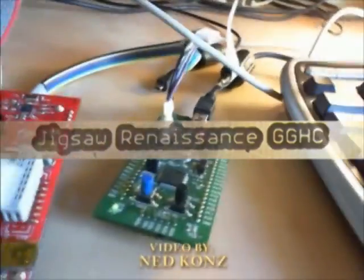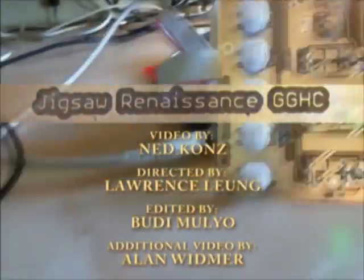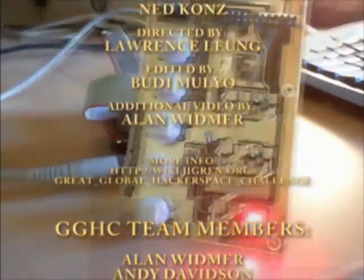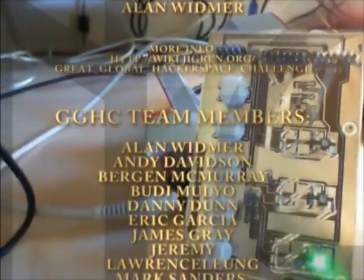This is running the Olimex board connected to the discovery board just used as a programmer. And that's the LEDs. See the buttons there? If I turn up the volume on the amplifier you should be able to hear the metronome sound.